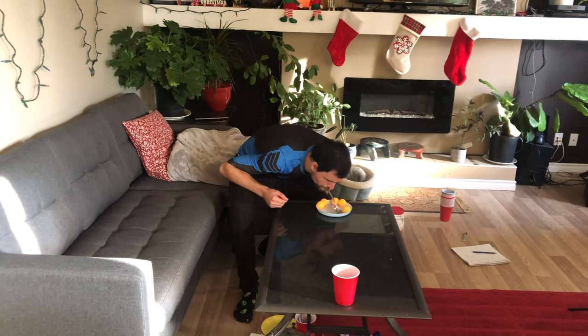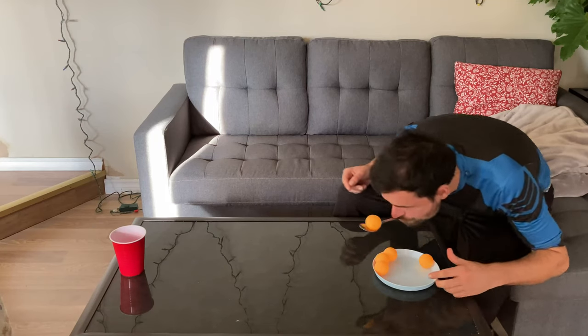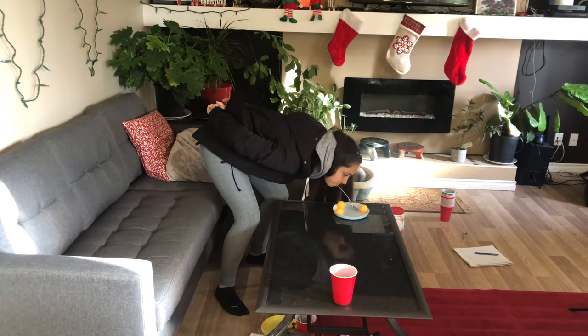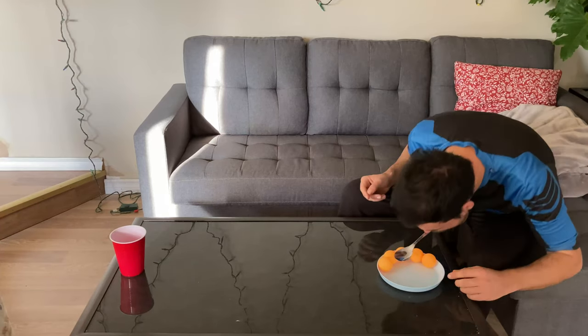The easiest way I found to scoop up the ping-pong ball was to use the side of the spoon instead of going straight under. Going straight under just made them circle around and run away.